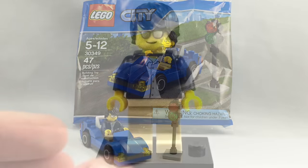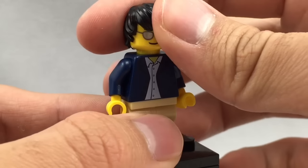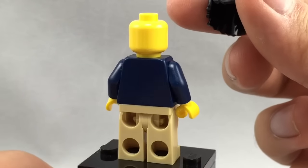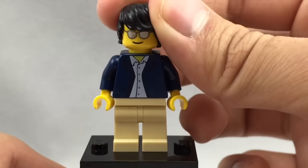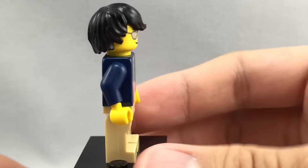Now let's take a look at the minifigure. He has that sunglasses face that's been in City for a very, very long time, to the point that it doesn't even get seen that much anymore. There's no back printing, and it's a very common torso — that nice little sweater or jacket torso. He also has a nice hair piece in black, which isn't so common.